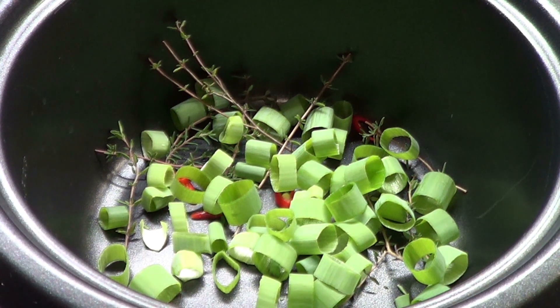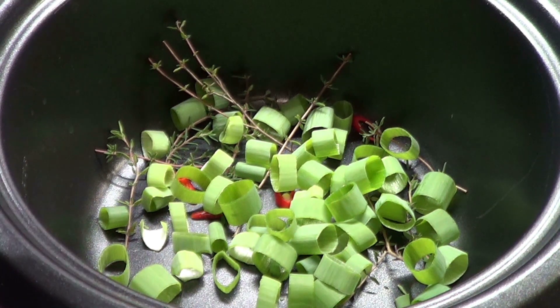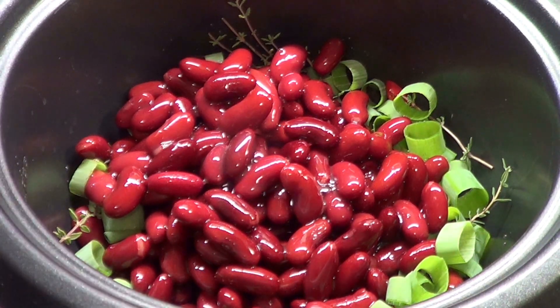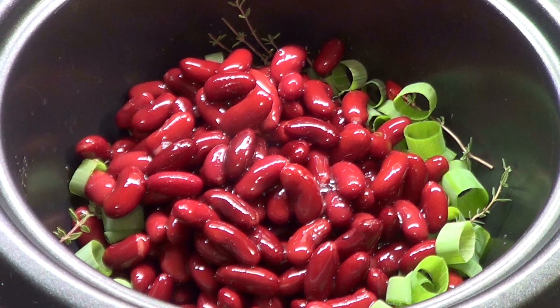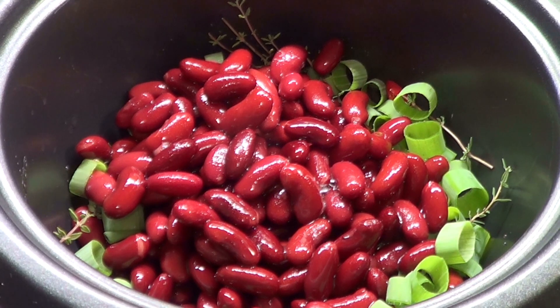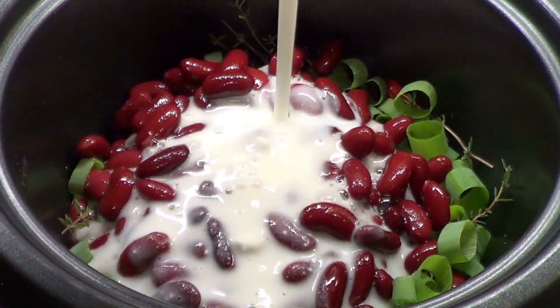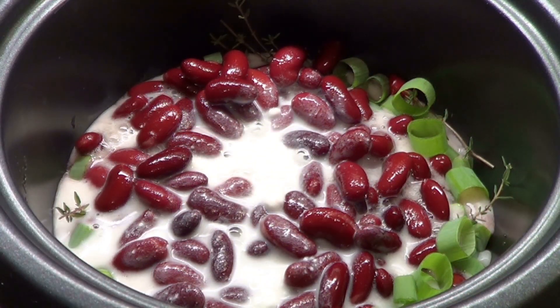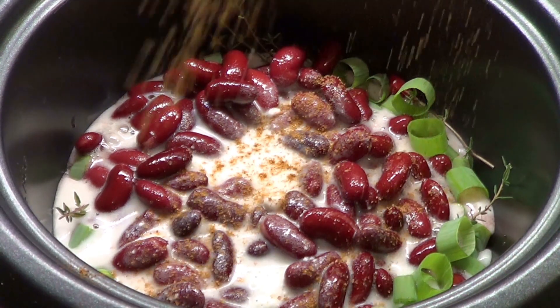Alrighty then, let's get started. And remember, this is Microdac style. With the scallion, thyme, and pepper in the bottom of my pot, I will now add the drained red beans — canned beans, which I get from Walmart. I just don't like to cook with the original red beans. Along with the red beans, I add a cup of coconut milk — the Thai unsweetened coconut milk. There are other brands, but I find it easier to use the Thai.